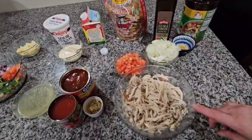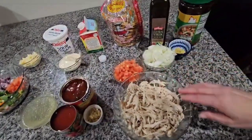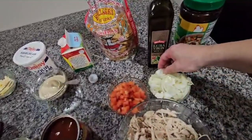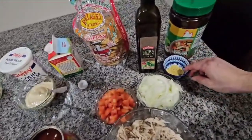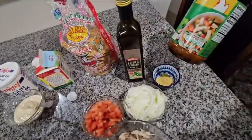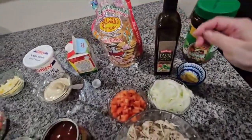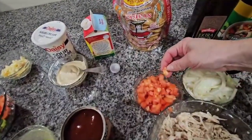Then I cut it in pieces like this. I have one medium onion and I cut it in pieces — half and pieces like this. Over here I have one teaspoon of chicken flavor, or consomé de pollo, and I have my olive oil over here.